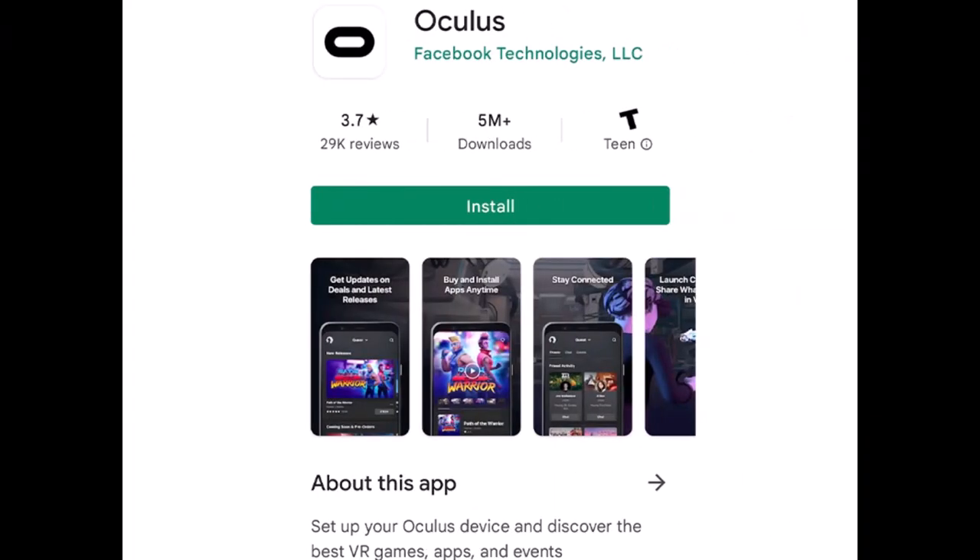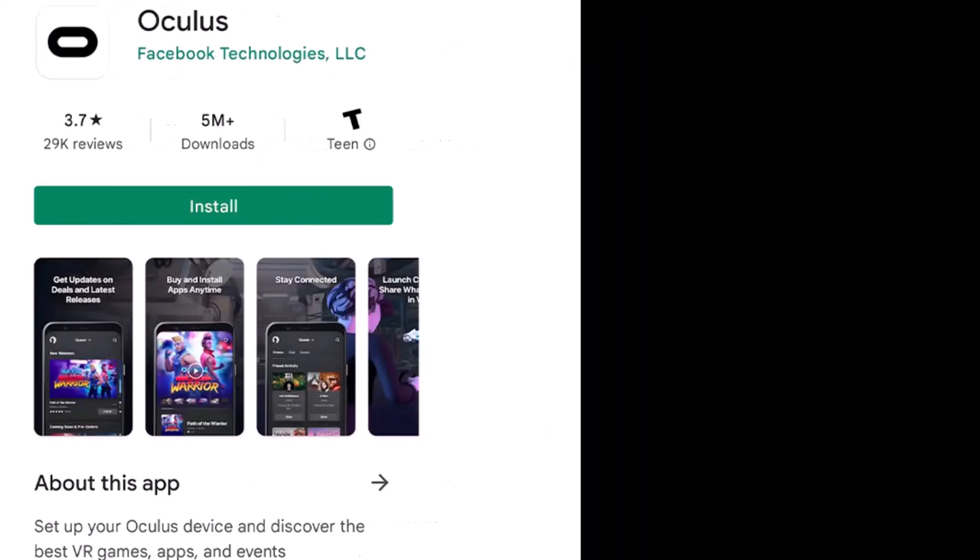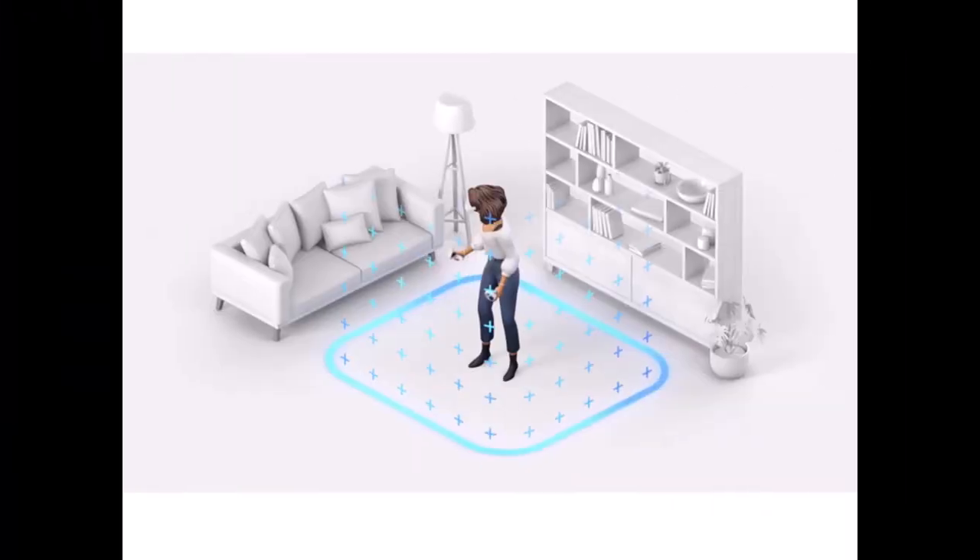After that, connect and pair it to your phone. Download the Oculus app on your smartphone. You'll be required to log in with your Facebook account. You cannot use the Quest 2 without a Facebook account, so make sure you have one.